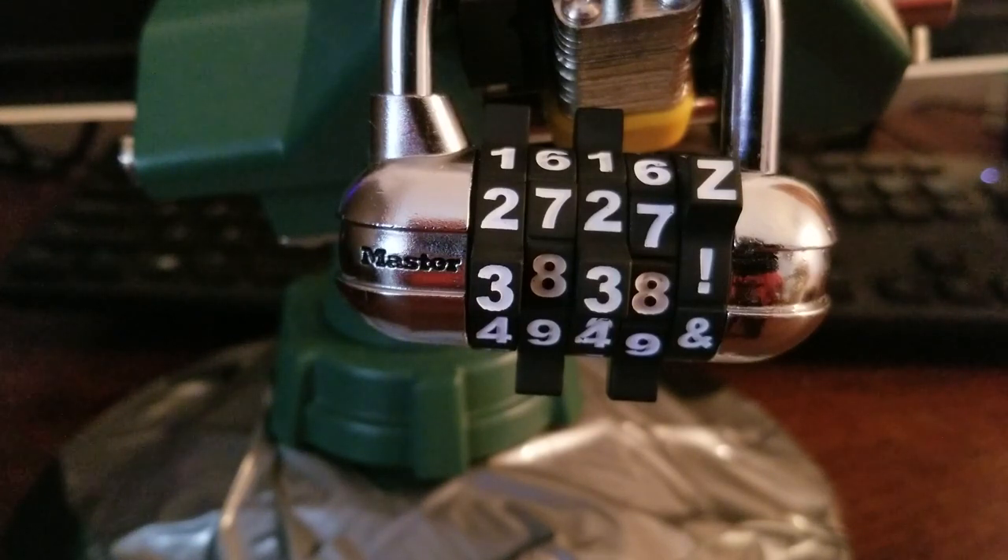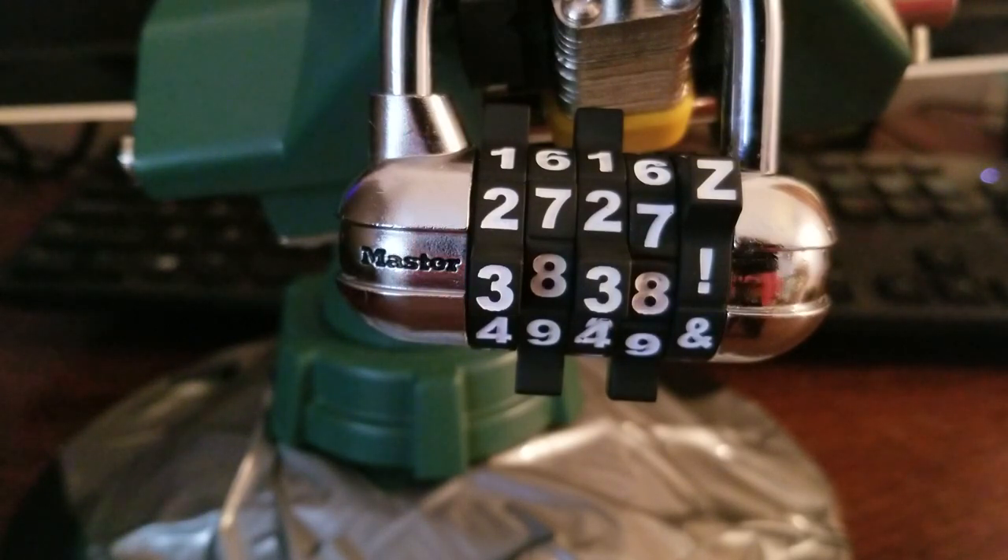I wouldn't say it's a bad lock, especially for Master Lock. I don't think it's as bad as some of the other master combo locks, because some of the other ones I showed you guys, you could really clearly just tell when you had the number. With this one, the biggest flaw is that you just get trapped whenever you pick the right one. So the binding disc is a little bit harder to tell, but once you have the right number or letter, the fact that you get stuck on it — that's the problem with this lock. If they could put maybe like false gates, then I think this would actually be a really difficult lock to get open.